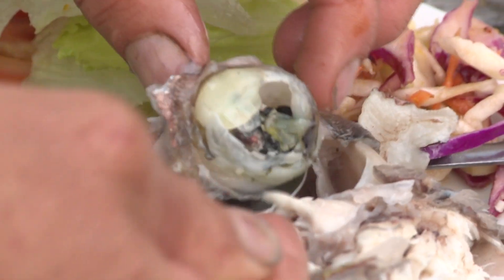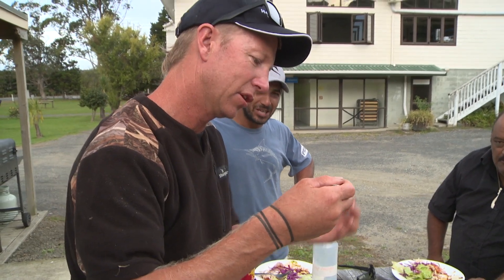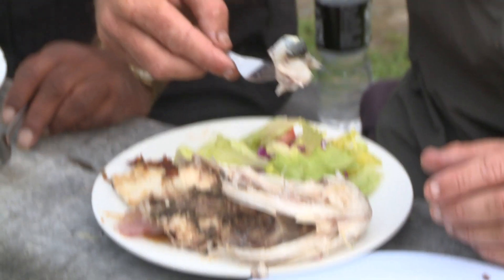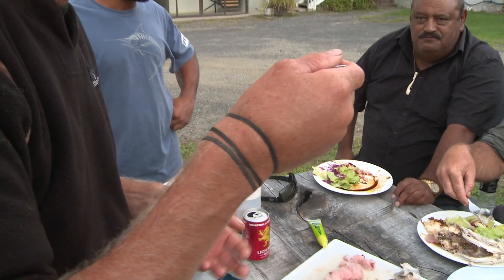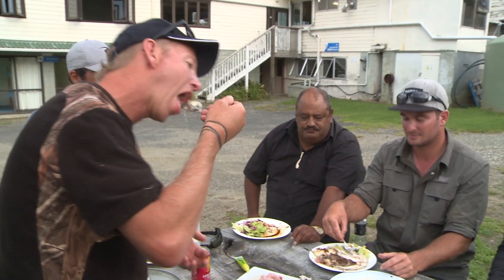Get a teaspoon in there and you should be able to get that eyeball out. Now it's the back of the eye that's the good stuff — you've got all the fat. There's that hard ball in the middle. Don't crack that with your teeth. You put the whole thing in and then you just spit out the casing and the hard ball on the inside. Suck it really well.